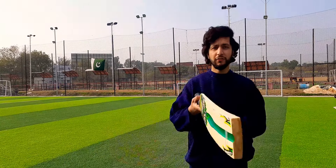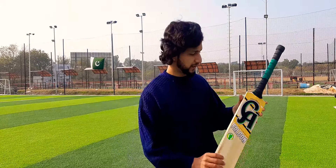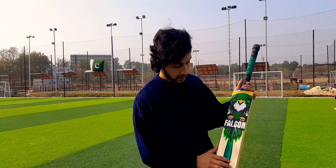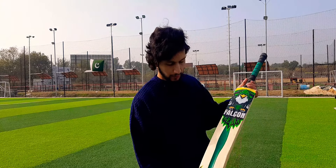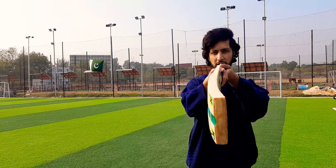On the other side, it is the Falcon bat. You can also see that CA Falcon is written on it. This is a tape ball cricket bat. It has a very beautiful design. They have put a curve here and closed it. You can see its shape — it is a very beautiful shape.